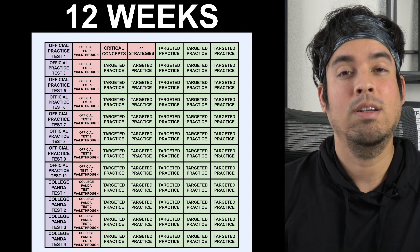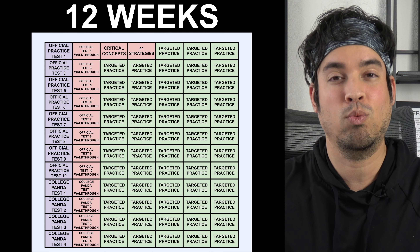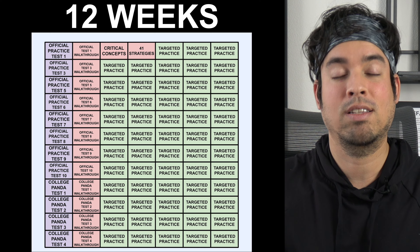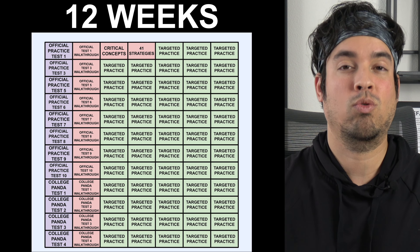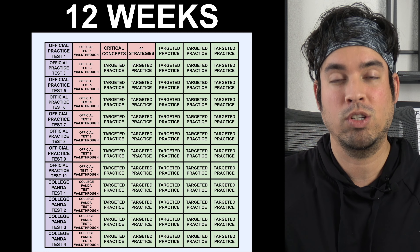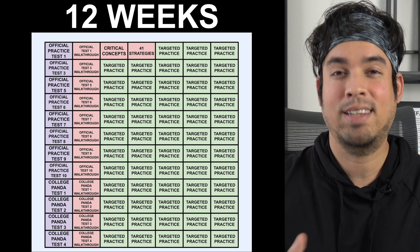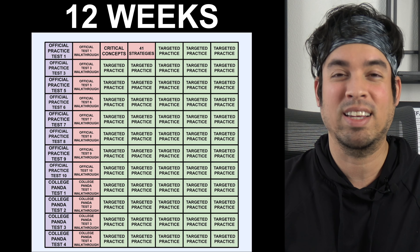When we talk about larger lengths of time — 24 weeks or even a full year to prepare — the way you modify this plan is simply to expand it out while keeping the rhythm of taking a practice test a week. Now you can complete all 10 College Panda tests, add in official practice tests found on Reddit, and start using McGraw Hill, Princeton Review, and so on — building your arsenal of practice resources. With six months, nine months, or a year, you don't have to go at such a hardcore pace. You can take some days off, ease into it, and make it more fun and interesting without the panic of time pressure.